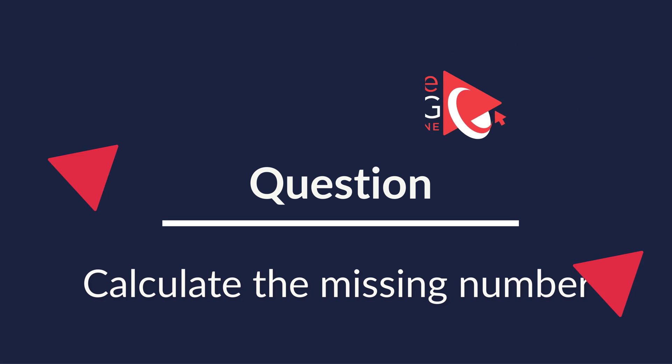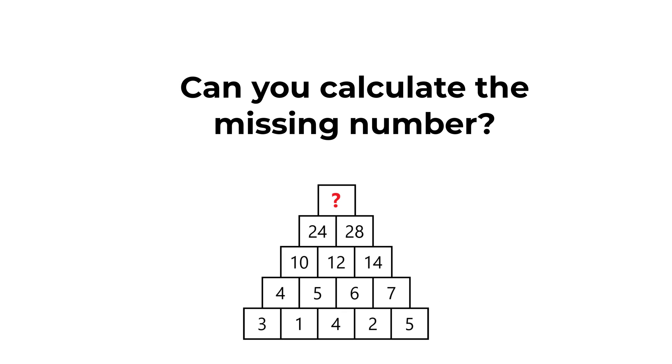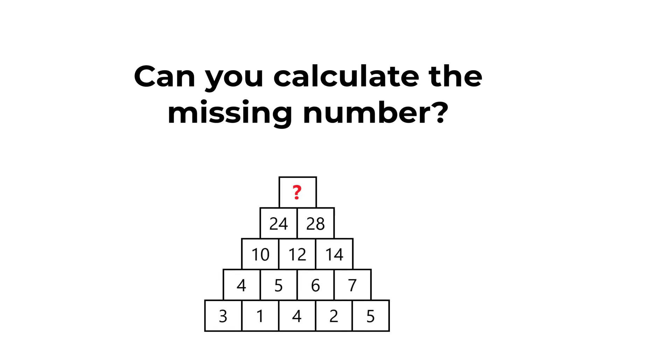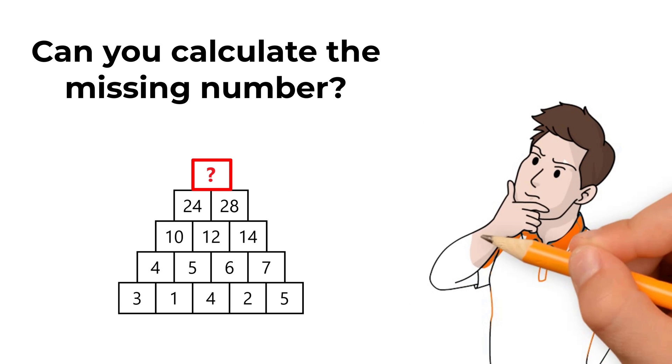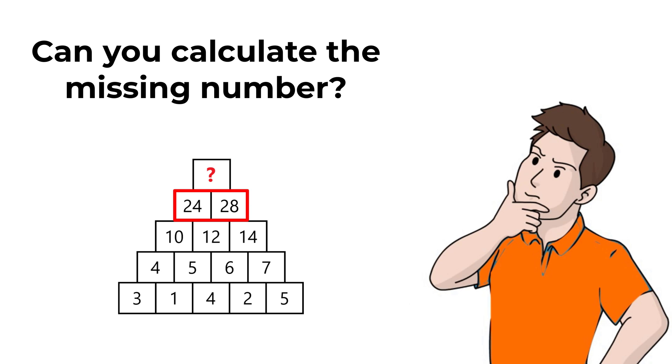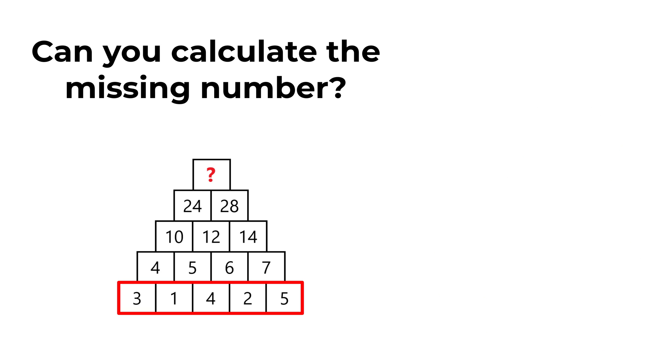Here's one of my favorite questions because it is so unusual. You are presented with a pyramid containing five layers. From top to bottom: the top has a question mark — the number you need to find. The next layer has 24 and 28. Below that: 10, 12, and 14. Next: 4, 5, 6, and 7. The bottom layer has 3, 1, 4, 2, and 5.